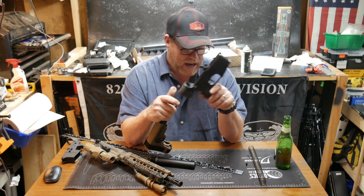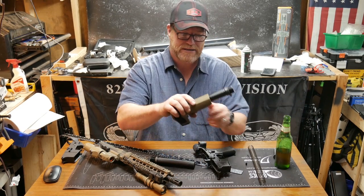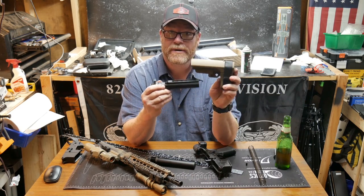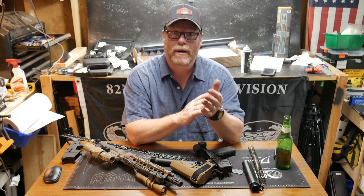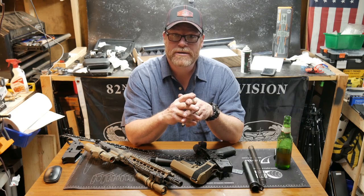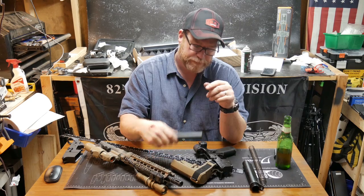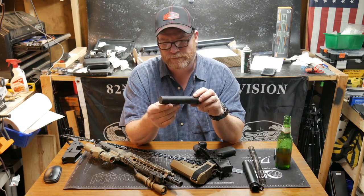So I was like, well, I'm just going to cut the buffer tube — but a lot of people said don't do that. SBA3 actually makes a little insert that goes right in the channel where your detent spring goes. I was looking at that but it went out of stock almost immediately. I also looked at LWRC, which has a shortened buffer tube system that I actually ordered and should be delivered tomorrow, and CMMG has a shortened buffer tube as well.